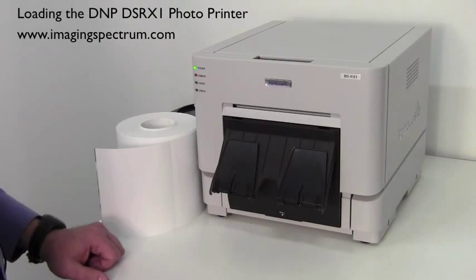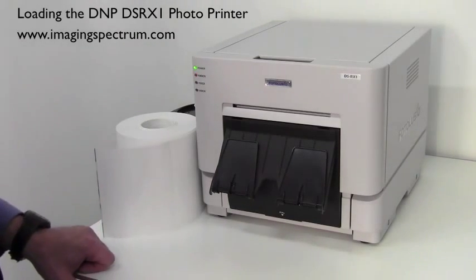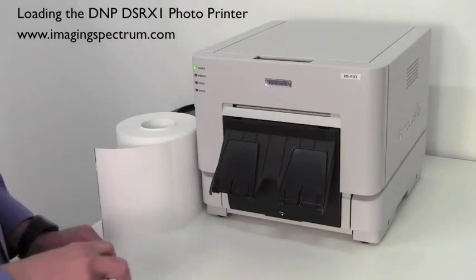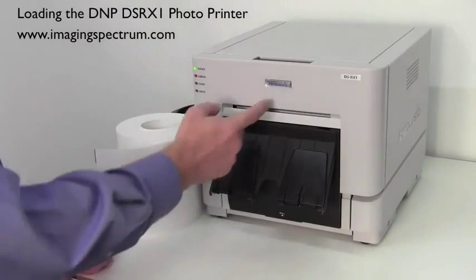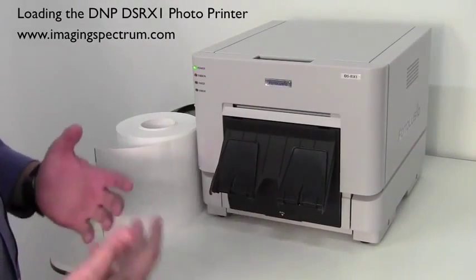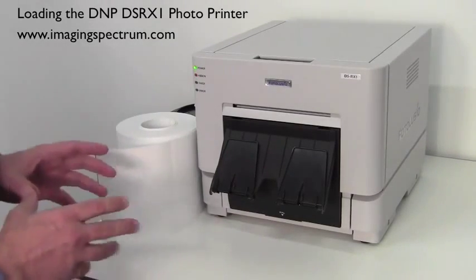Welcome back to another Imaging Spectrum Solutions video. Today we're going to take a look at DMP's new printer, the DS-RX1. It's a 4x6/5x7 printer — Photo Lucio, you'll see the name tag on the front. That's basically a brand of DMP. What I'm going to do today is show you how to load the printer.